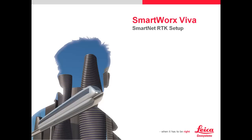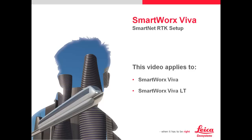This video will document how to use SmartWorks Viva to login to Leica SmartNet services using the internal 3.5G modem found in some CS controllers. This document applies to SmartWorks Viva and SmartWorks Viva LT, so both the blue and the orange versions of SmartWorks are supported in this exact same tutorial. Since we have both LT and full, this applies to the iRover and the NetRover as well.